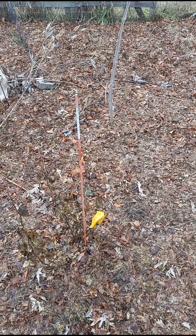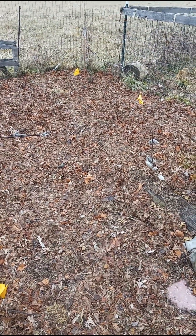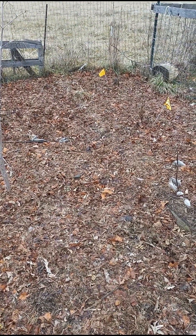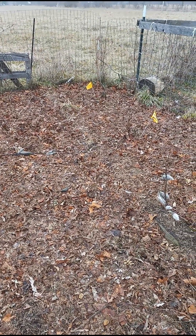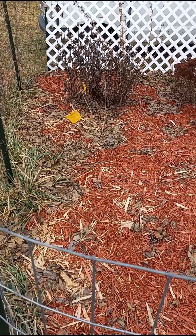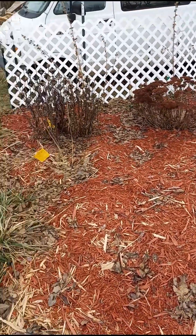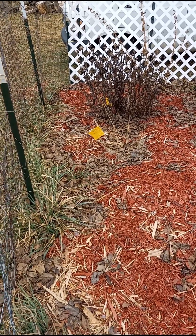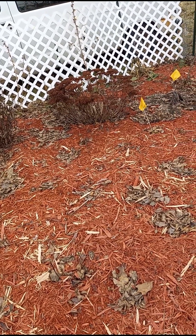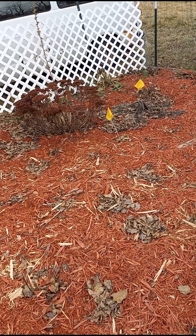I'm going to quickly show you what I use the utility flags for. I have my roses right here marked with them because when they die back, it's very hard to see them. When perennials die completely back to the ground, it's hard to know where they are — especially if we get heavy snowfall and you're cleaning up the beds. You can't really tell where the new perennials are coming up. That's why I mark them.